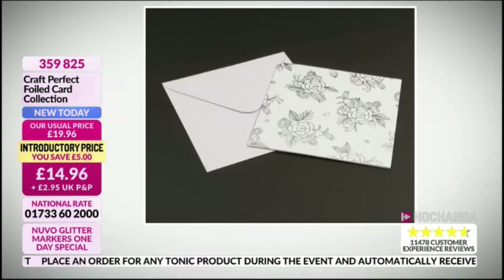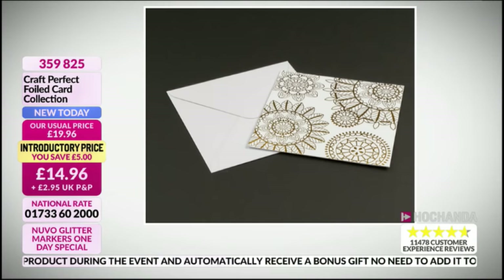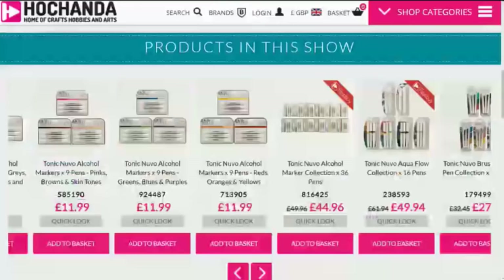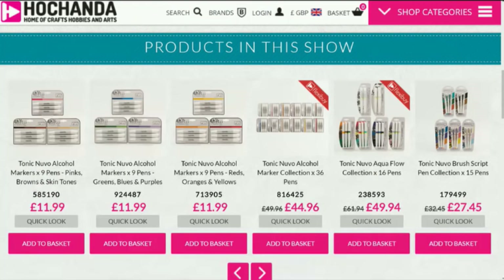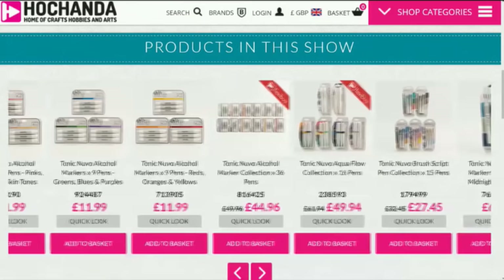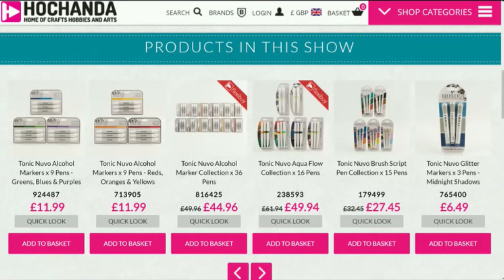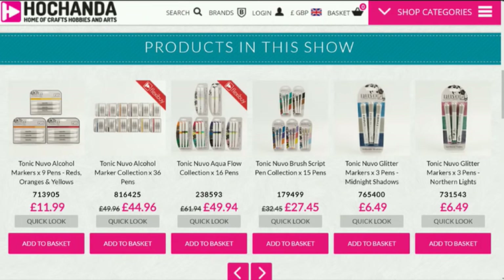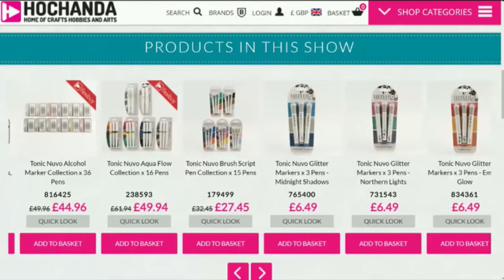We also want to show you the foil card — the perfect selection if you're getting the markers as well. Item number 359825, £14.96, saving five pounds. You're getting the foiled card collection. For those who haven't seen our website, it's Hochanda.com — you'll see streaming in high definition. I love our website because if you flick on halfway through a demonstration you can see the products in the show, and it's very easy to order — simply click add to basket and check out.